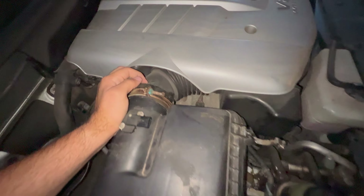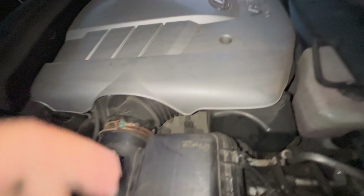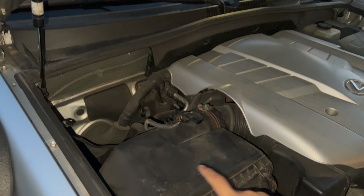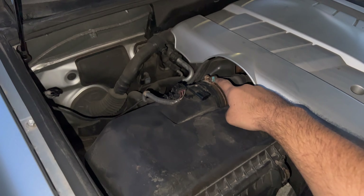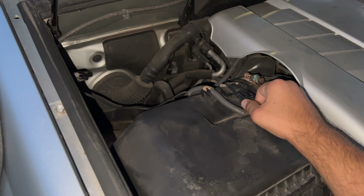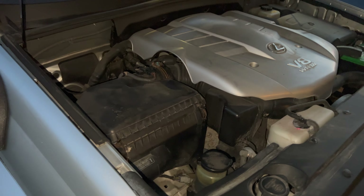Just make sure that the boot goes on, and then this is a 10 millimeter to seal it. Once you've got the top piece installed and the clamp tightened down, plug in your mass airflow sensor, clip it in, and you are done.